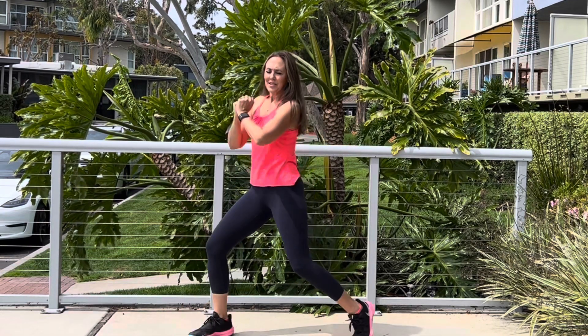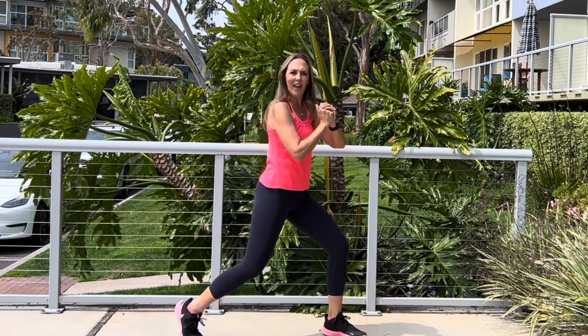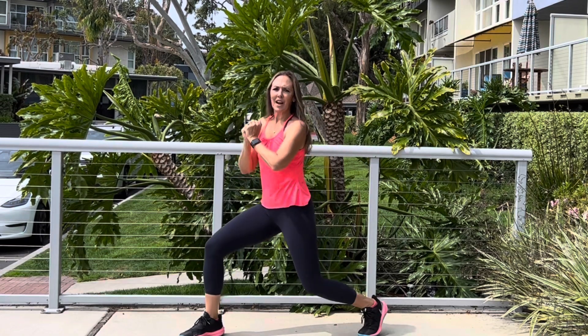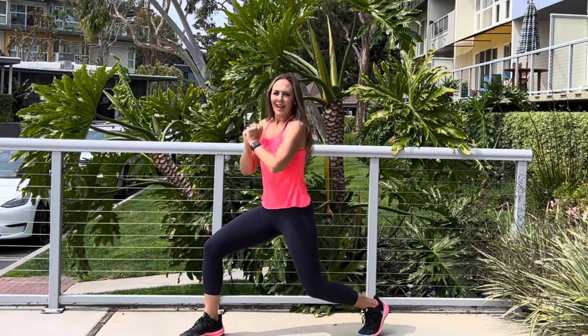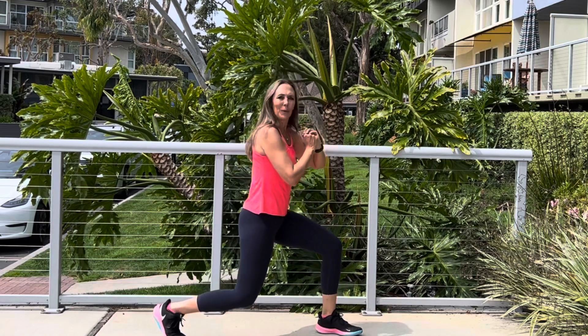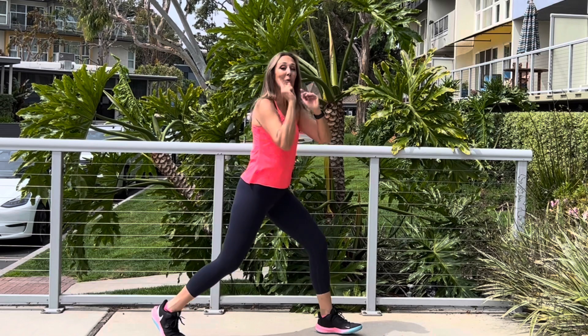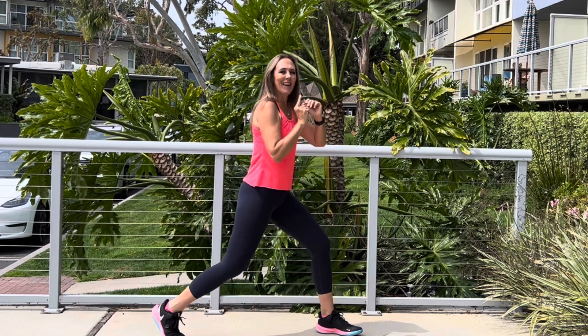Almost done, guys. This is a quick one today. You can throw this one in every day for 14 days. Right heel up and pulse it — down and down. Legs shaking maybe — march it out if you need to. Other side. Eight. March it out.